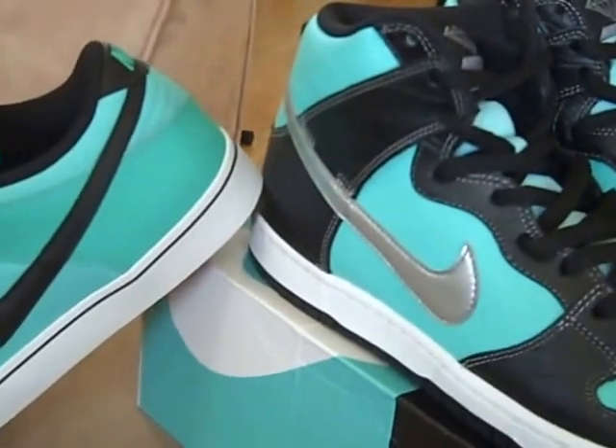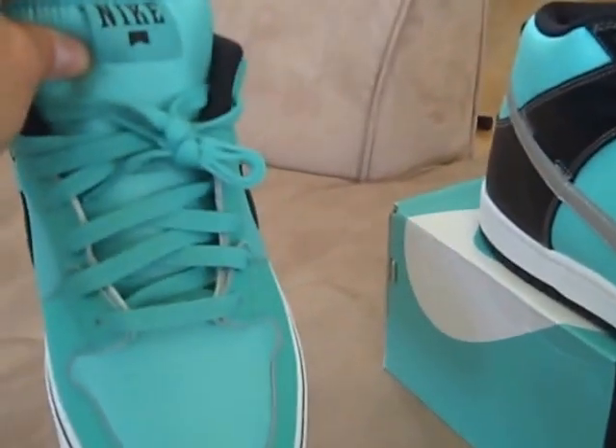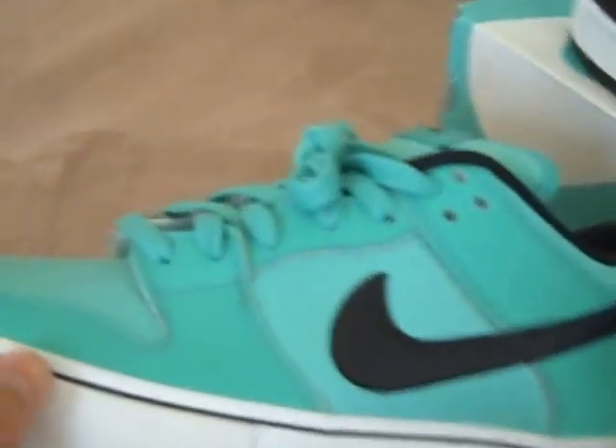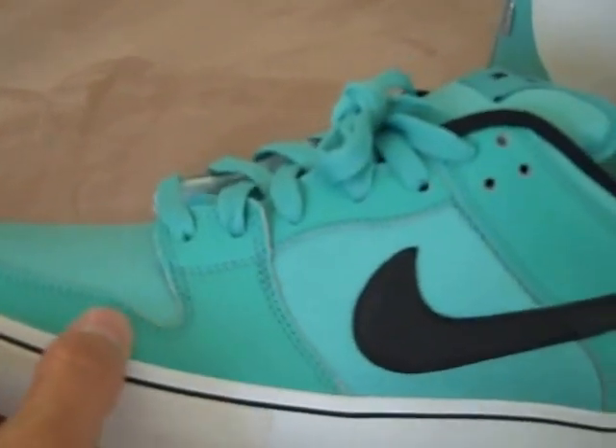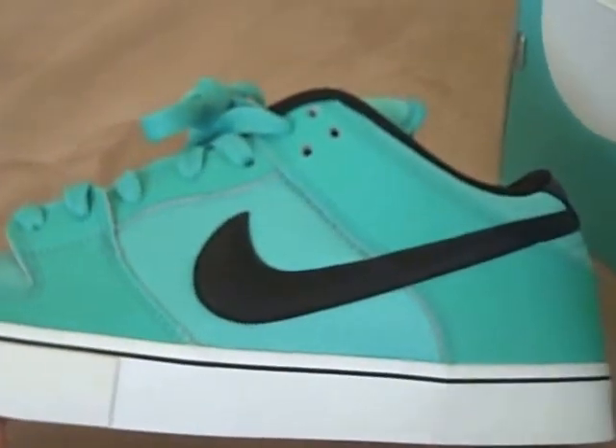These are an LR so they have the Lunarlon sole, really comfortable. White smooth leather on the toe box with a nylon mesh as well, black leather swoosh. It's got the Zoom Air too. The outsole kind of looks like a Blazer, kind of has a vulcanized sole as well.